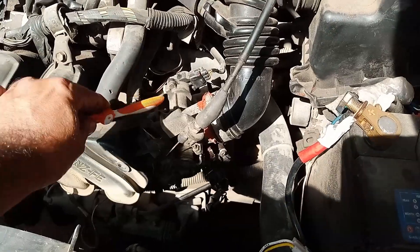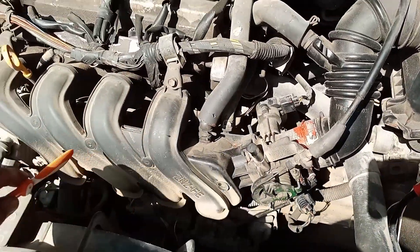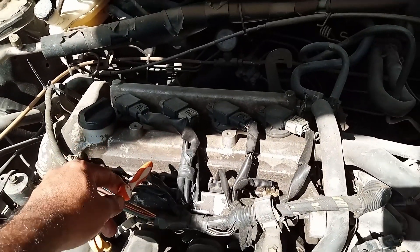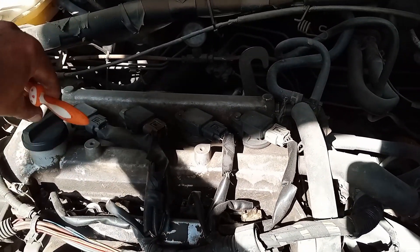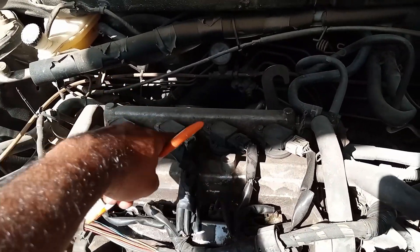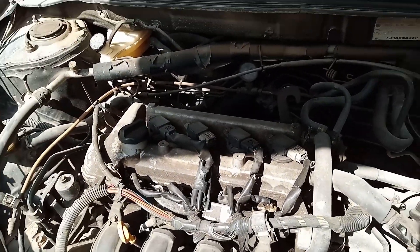While cleaning, all the debris goes into the intake manifold and then into the combustion chamber, exiting via the exhaust. But if you are too concerned about this, you can remove all the coils, remove all the spark plugs, put some car cleaner inside each cylinder, and then crank the engine so that all the debris is expelled.